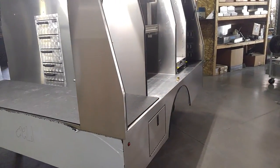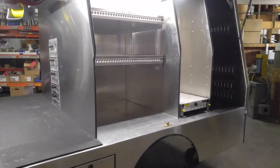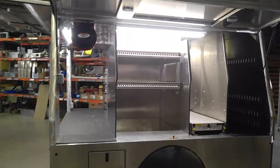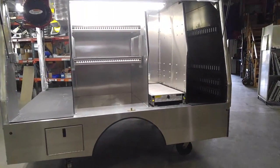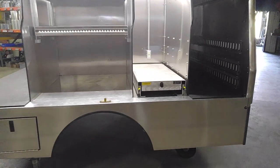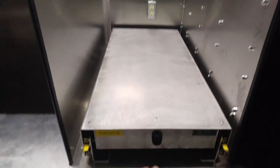As we go over to the passenger side, we've got more work area and adjustable shelving and storage. Up in there there's going to be plenty of work area. Here we have a full slide-out, 36 inch, with the drawer unit.